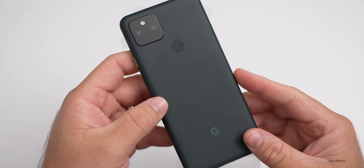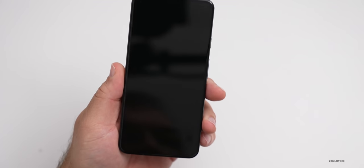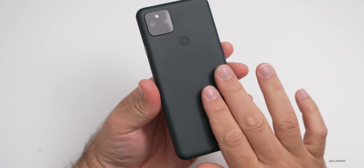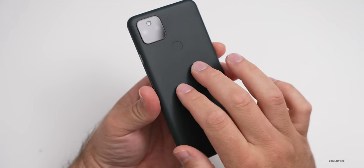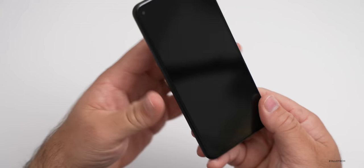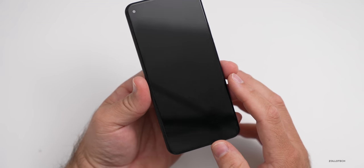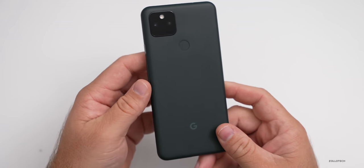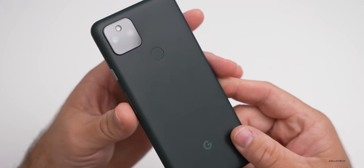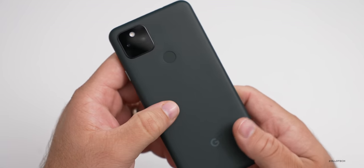Now let's take a look at the phone itself. I'll remove the covering off the display and talk about what it's made of. This is metal this year — not plastic. It has a metal unibody construction on the front and Corning Gorilla Glass 3 according to Google. As far as its overall size, it's very similar to the 4a 5G. It looks very familiar. You have your dual cameras, and we'll talk more about those in a moment.